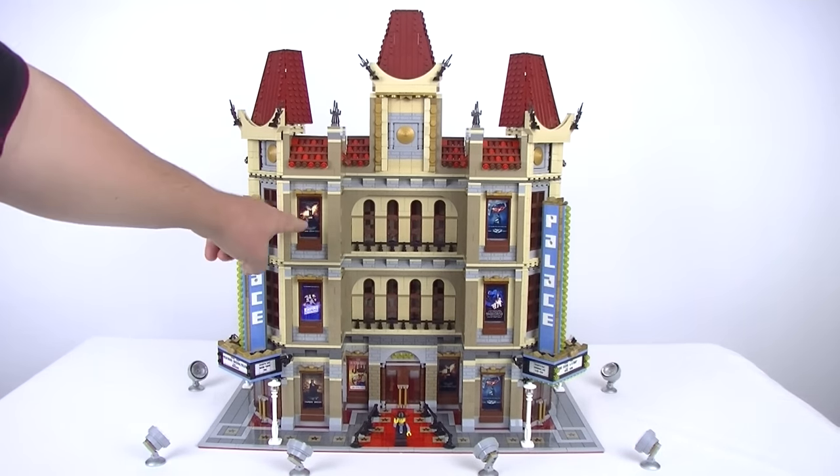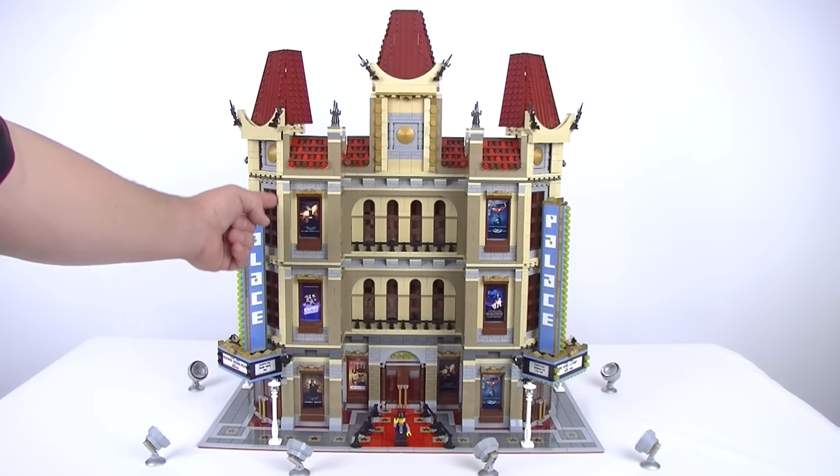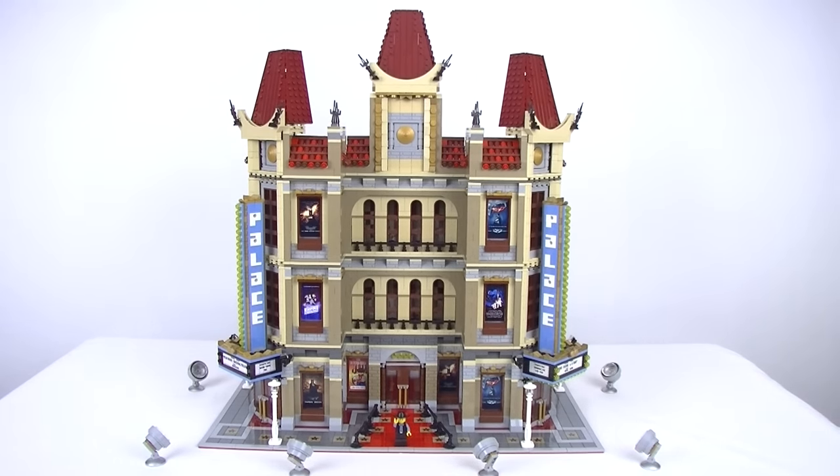I needed a few more door frames and inserts, more cheese slopes — the two-wide cheese slopes — and a few pieces I had to order in to finish it off. I also used more dark red tiles and standard red tiles for the red carpet, and those are used on the elevator as well, which does have an elevator inside.